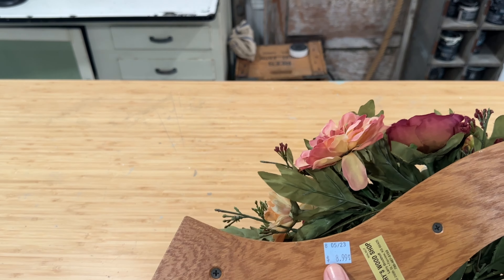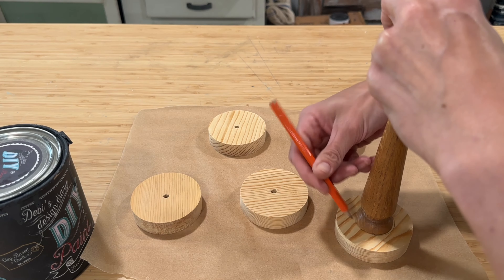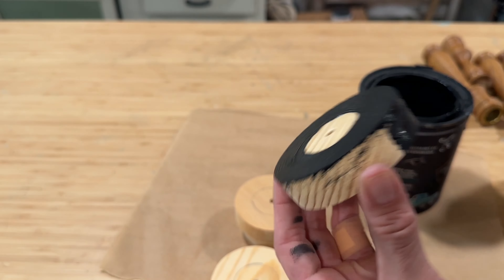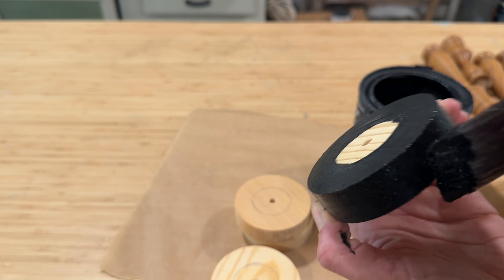Project number one begins with this outdated candle holder — I paid $8 for it. All I need to do is remove the old floral and start taking off the candlesticks, which came off very easily with a screwdriver. I'm going to be giving each of them their own base with these wooden rounds I got for free at an estate clean out.